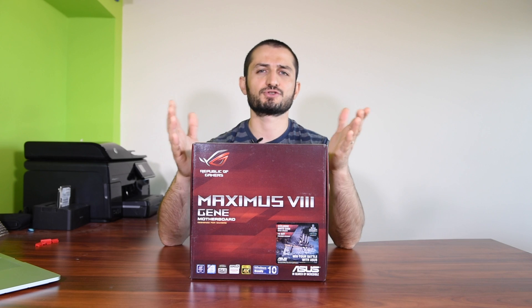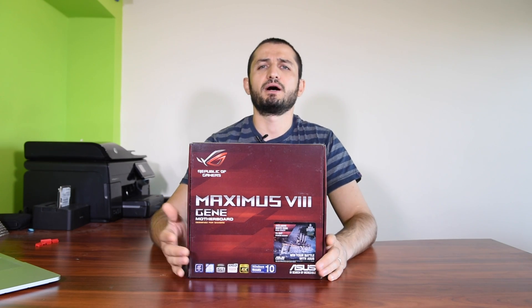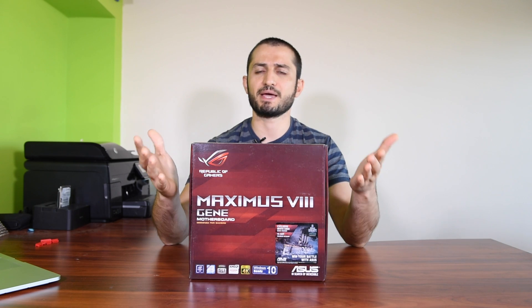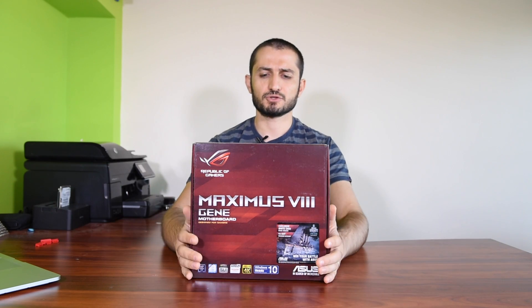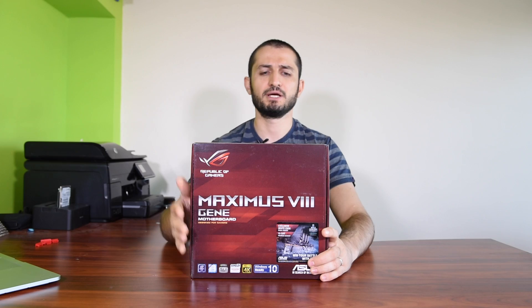This motherboard delivers all the features that you might want and that you get with a standard ATX motherboard, apart from a few missing PCI Express slots — which it's proven that 80 to 90 percent of people never use more than one video card. The second slot you can use for a PCI Express SSD card or a separate external audio card. There is no other reason not to go for a smaller build and smaller motherboard if you have limited space and don't like bulky big cases. This is a great motherboard for small form factor — it's 24.4 centimeters, and it supports up to four memory slots.